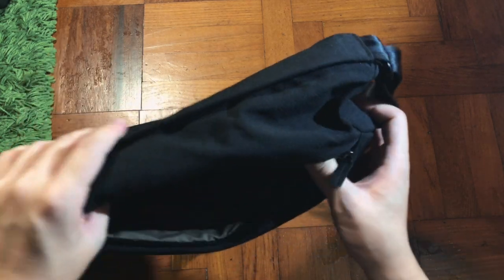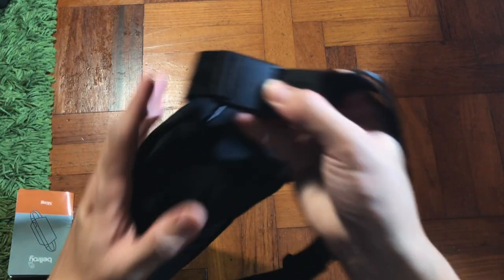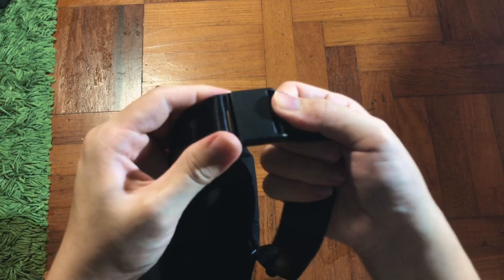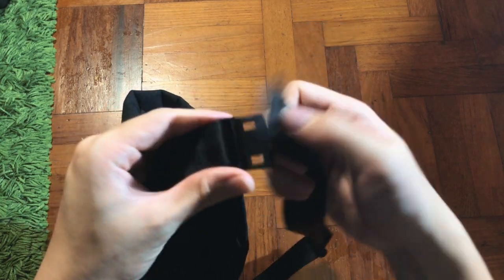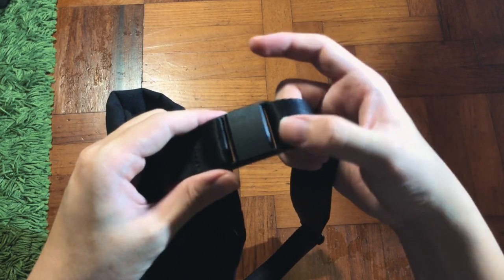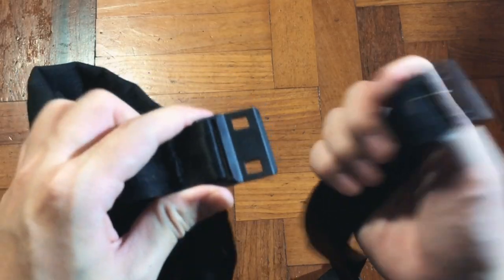Outside there's a magnetic clip. What I really like is that it's not a typical buckle design — this is a magnetic clamp which is very easy to remove and clip on. The clipping sound is so satisfying.